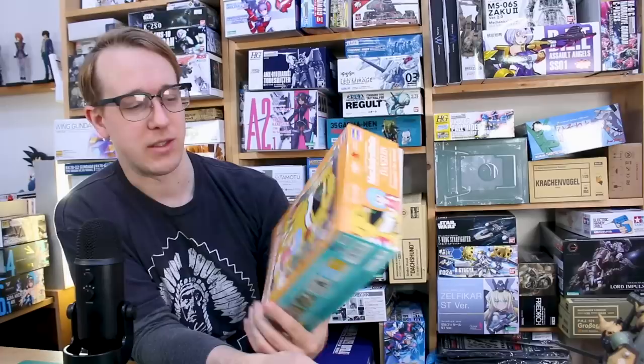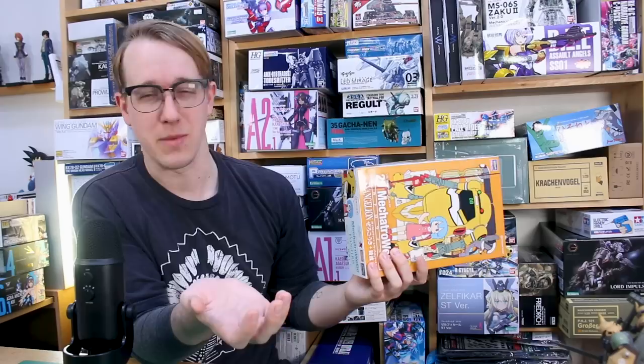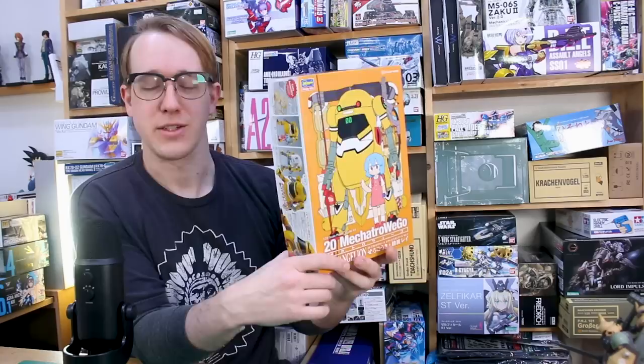This is the first of a series — there's also a Unit 02 Asuka version coming out as well. I don't know if they're going to make a Shinji one or a Unit 01 themed one, but it seems like they probably would have to make a Unit 01 at some point. They're going for the girl characters first, of course, so let's check out the Zero Goki and Rei.